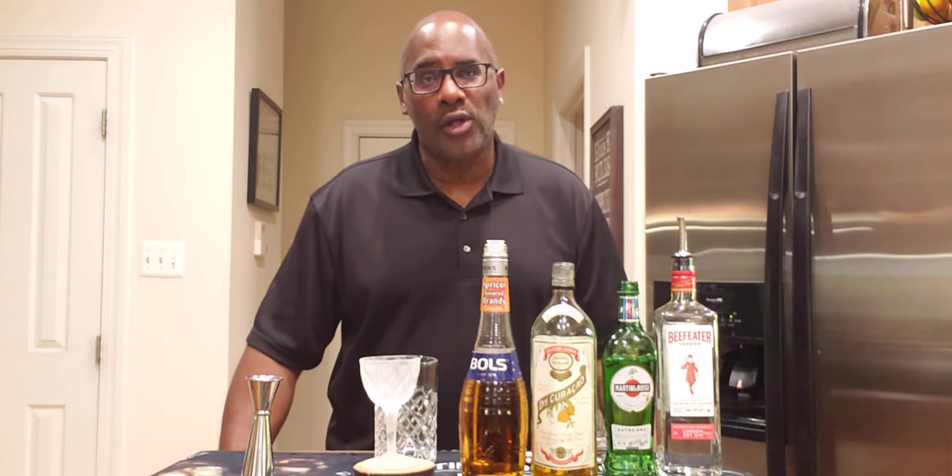Hello everyone, how are you all doing today? I hope you're having a great day. My name is Tim Kirkland, welcome back to the Spirit of the Cocktail.